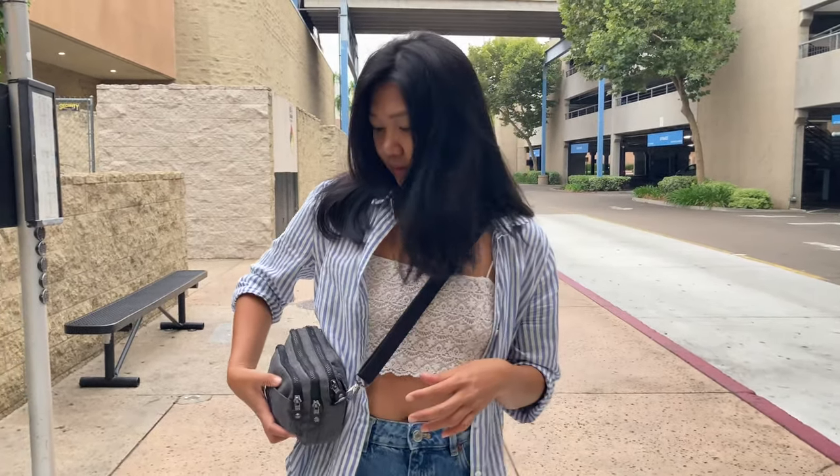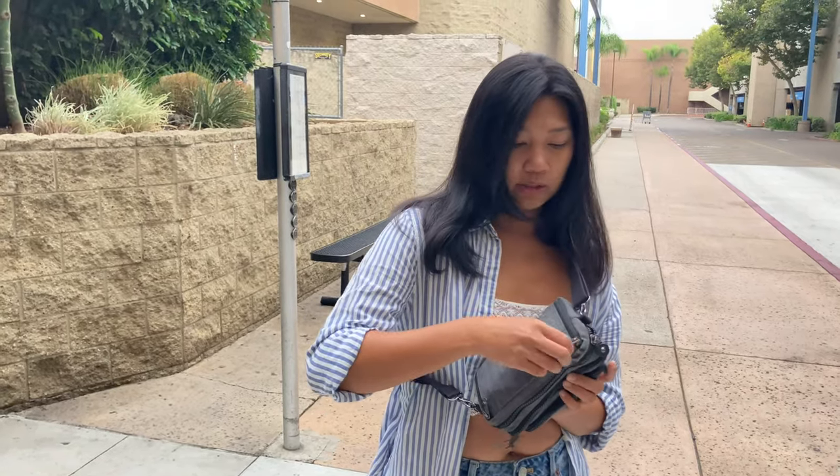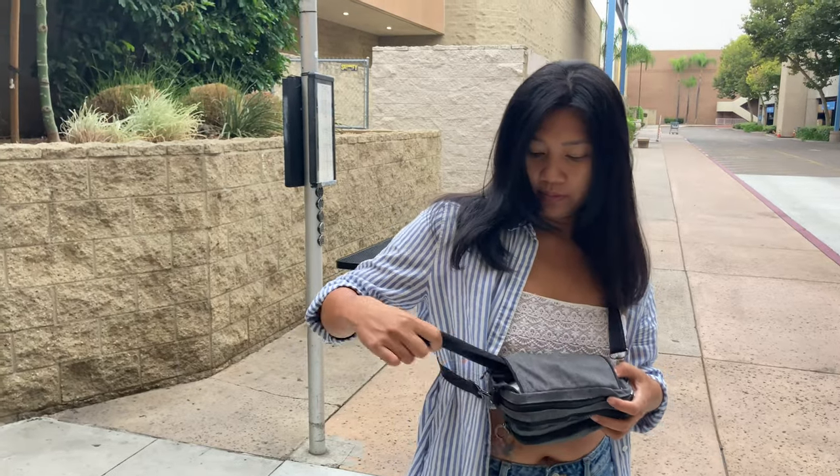Another way to style this crossbody bag is to put it across your body just like this. I always like my strap adjusted so the bag sits right at my waist. For security reasons I always like to keep it on my side or at the front. This bag has two straps — the longer strap and a shorter one. If you open this zipper I'll show you the other strap, which you can also use as a belt bag.